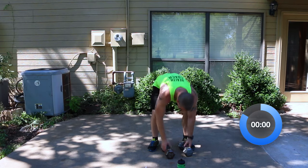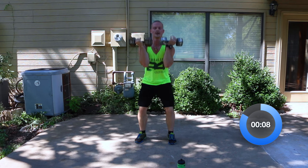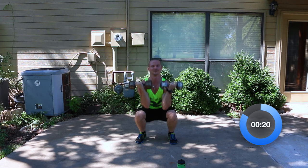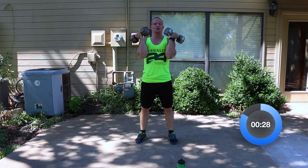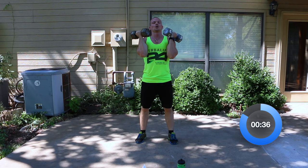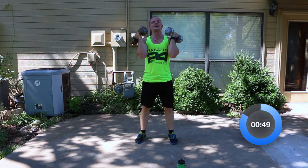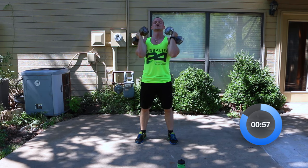In three, two, one — here we go. Dumbbells up, keep them in front of the body. Squat nice and low — try to bring your squat low enough that your elbows almost touch your knees or your thighs. I'm definitely dripping sweat, making little puddles below me here. Keep working — down and up. We're matching the same pace we were when we started. If you've got to set one dumbbell down to modify, that's perfectly fine — just keep that pace consistent. We're going to build up the muscle tone so we look like toned, extremely defined runners.